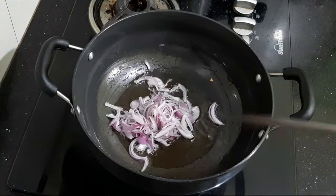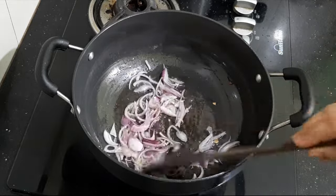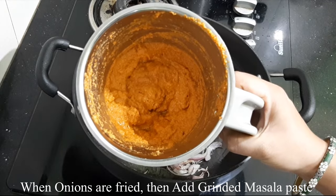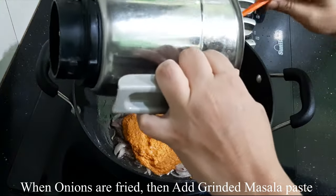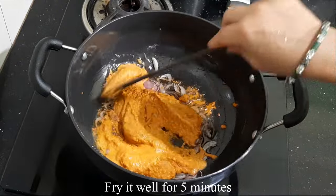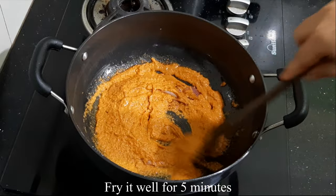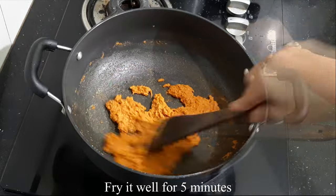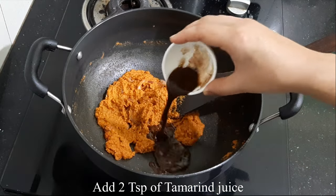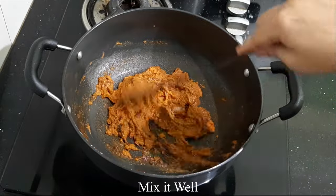Let's fry it in a medium-sized bowl and then a small bowl. This sauce is made from the meat. Let's fry the sauce on the pan. I like this sauce — mix it in well.